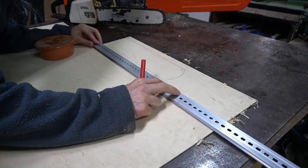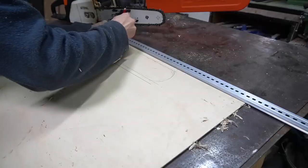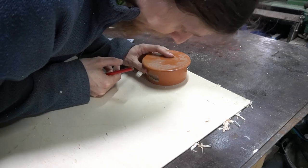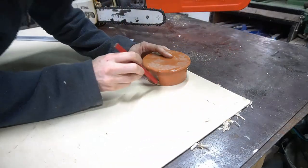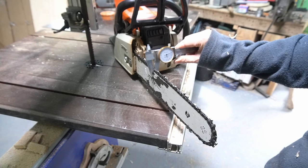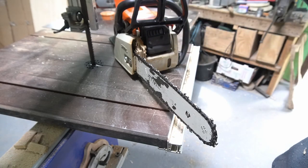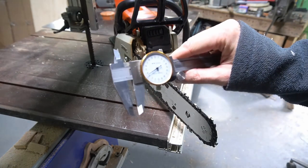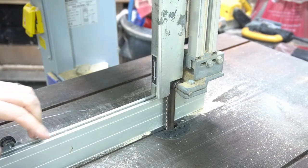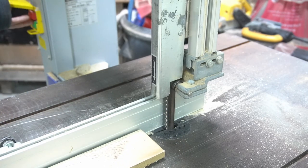We're just going to do all this by eye because it doesn't need to be accurate — there's a good chance this is going to get knocked around quite a lot. The thickest point is 5.4 millimetres, so I think if we make it eight. We set this gap to eight millimetres and we're going to pass this through until we get some nice little strips that we can stick on the edges.